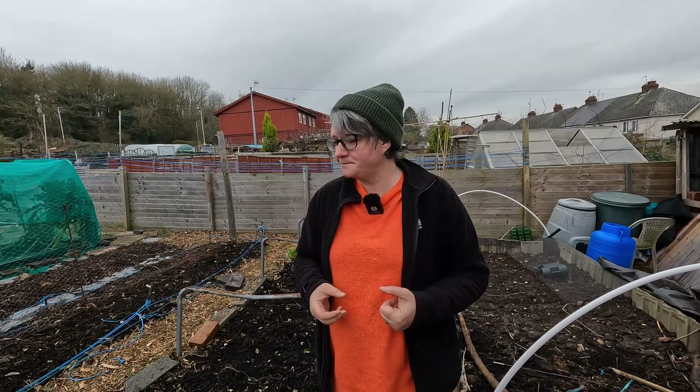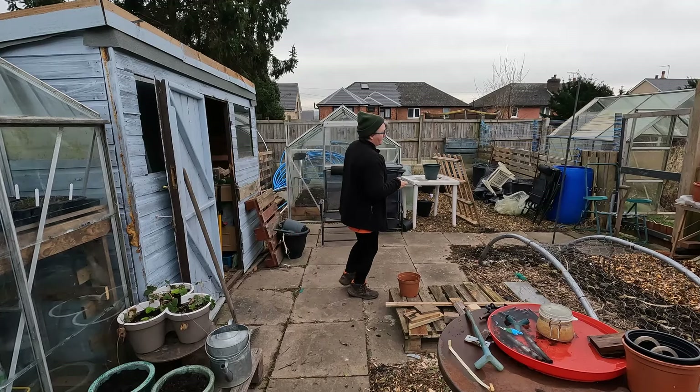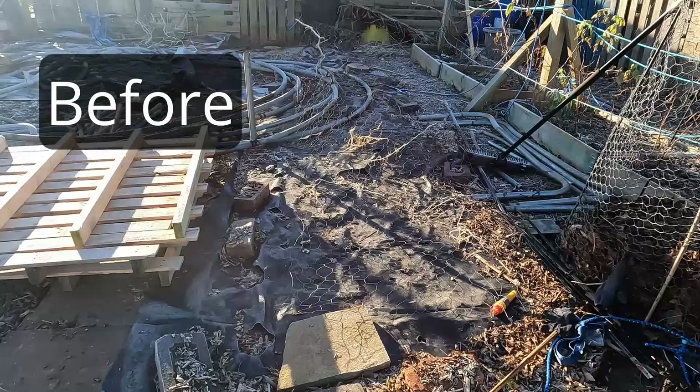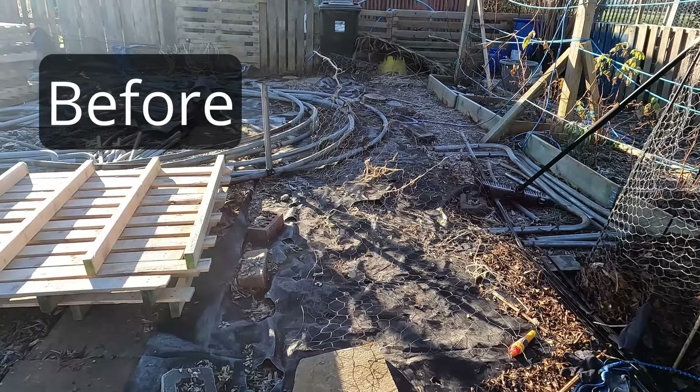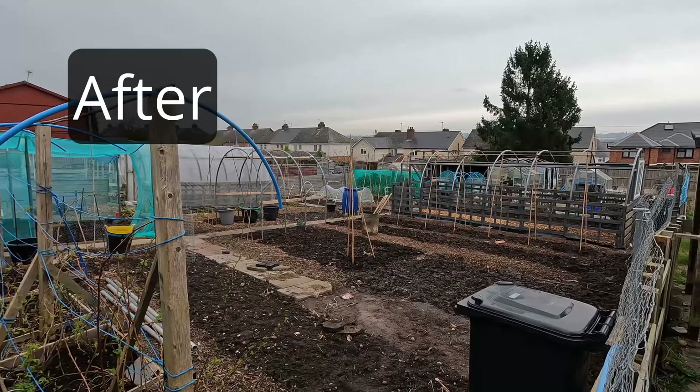This area has been majorly tidied up. I'm still working on it — the weather has been atrocious, either incredibly windy or incredibly wet or both, so I'm working through it bit by bit. But the majority of the rubbish is gone and what is left is what we're actually going to be using on the couple of projects we've still got on the go.